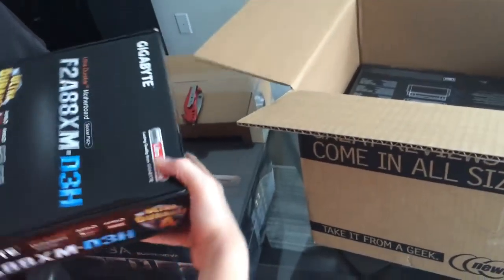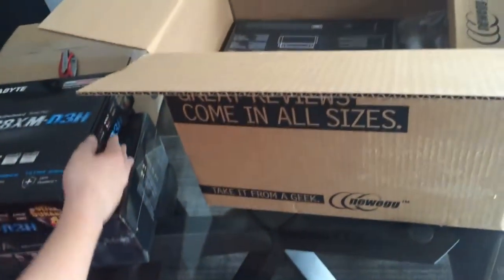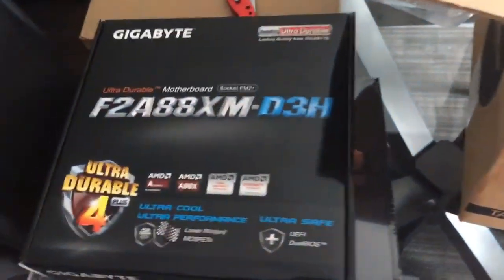We have the Gigabyte motherboard — I forgot what it's called — the F2A88XM. A lot of numbers and stuff, basically.